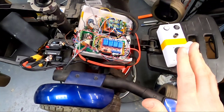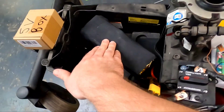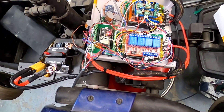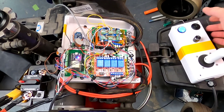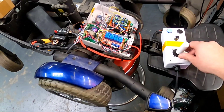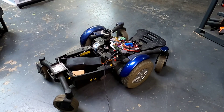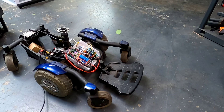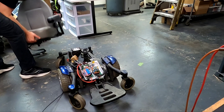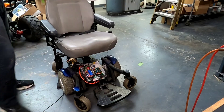All right, we are finally at a point where I've got the motor controller integrated, the high-powered wiring integrated, and the battery's cozy in the back here. I've got five-volt power. Ready to turn this thing on and see what happens. Controller is on. We're live. We're live.